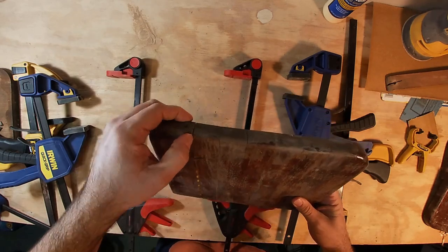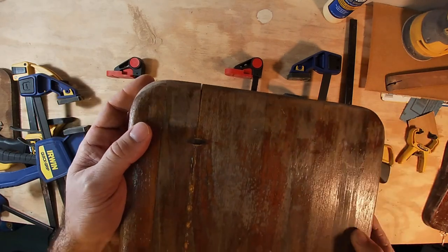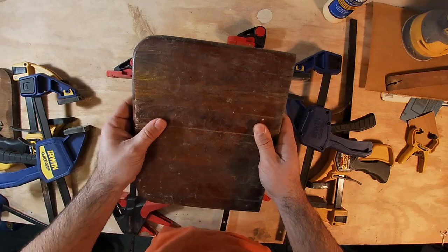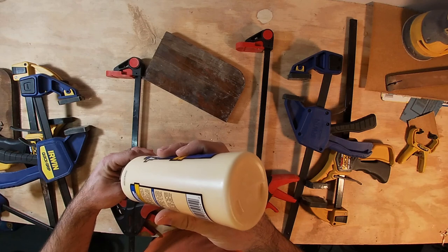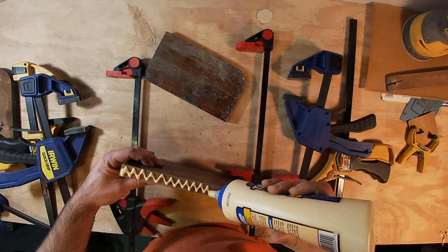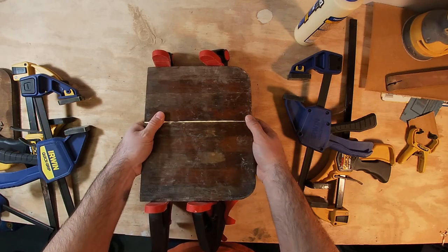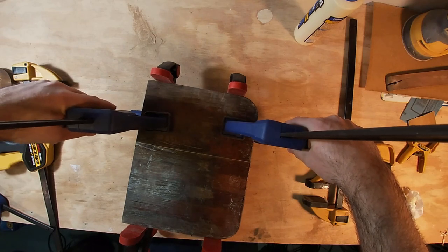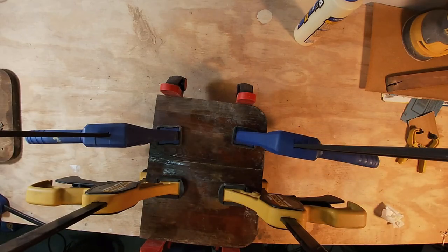Probably workable. There's a pretty bad gap right there that I'm not too happy about — that was mostly due to my poor sanding. So I'll have to figure out something to do with that. This other one I cleaned up a little bit better, so hopefully when I glue this one it will be easier to get together. I'm pretty happy with that, so we'll let that one dry.